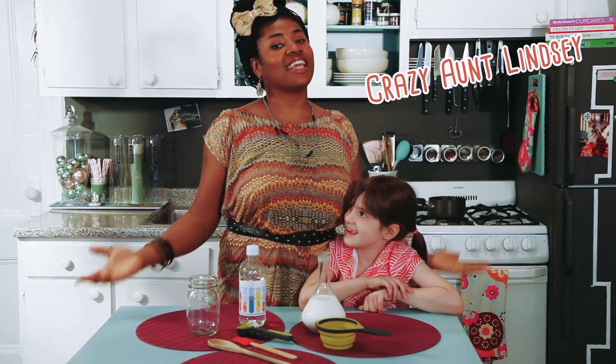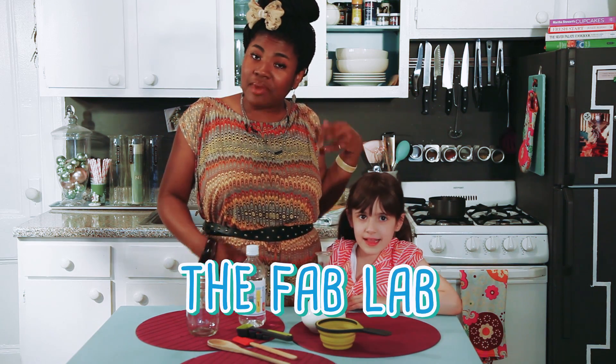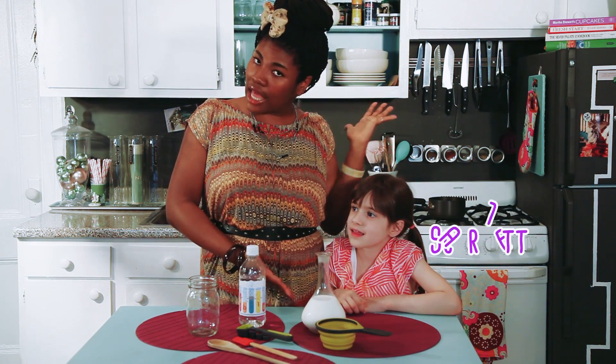Hi everyone, this is Crazy Aunt Lindsay and you are in the Fab Lab. I'm here with my Fab Lab Professor Scarlett. Say hello. Hello.